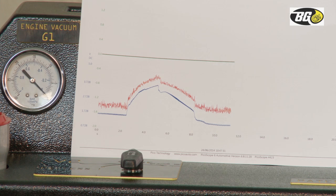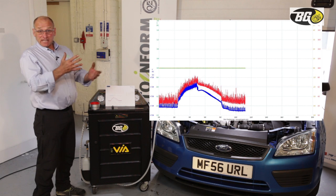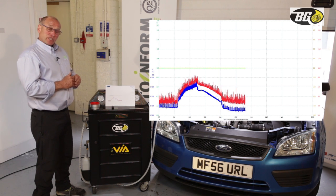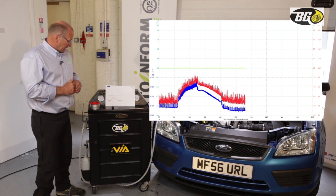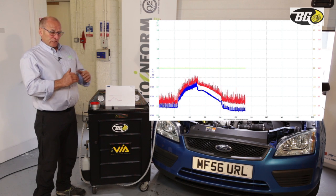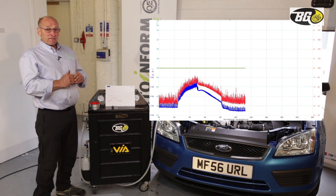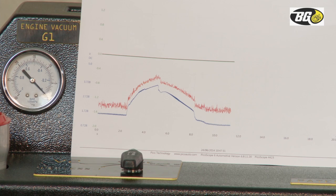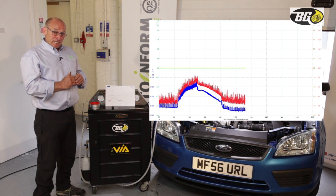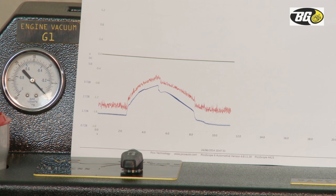You'll recall the importance of the air mass meter in the algorithms which the ECU looks at to establish the condition of the DPF and fuelling functionality. The air mass meter is represented by the red trace and the blue image represents the voltage output from the differential pressure sensor. As pressure increases, the voltage increases proportional to the differential or total pressure in the exhaust system.